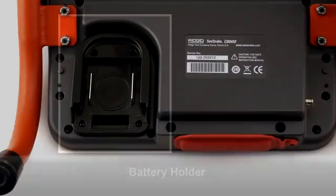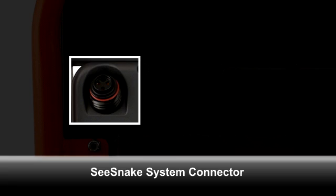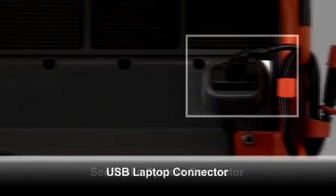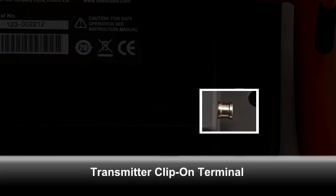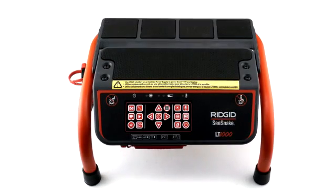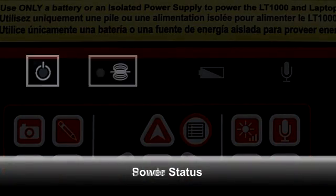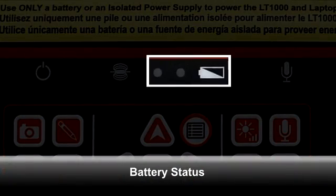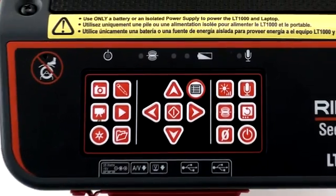The bottom of the platform contains the battery holder, C-Snake system connector jack, USB laptop connector, and transmitter clip-on terminal. The top of the platform has LED indicators for power, sonde, battery, and microphone status, and a keypad for controlling camera and recording functions.